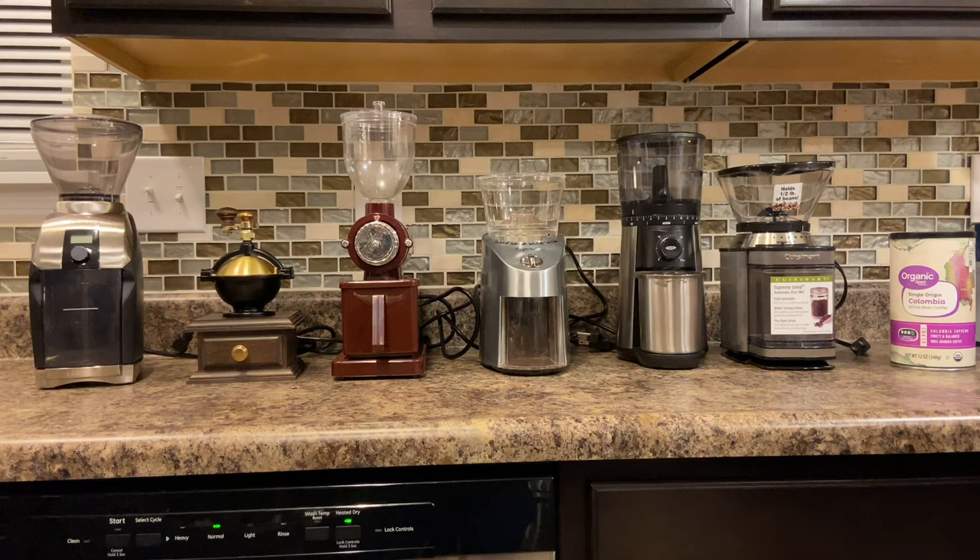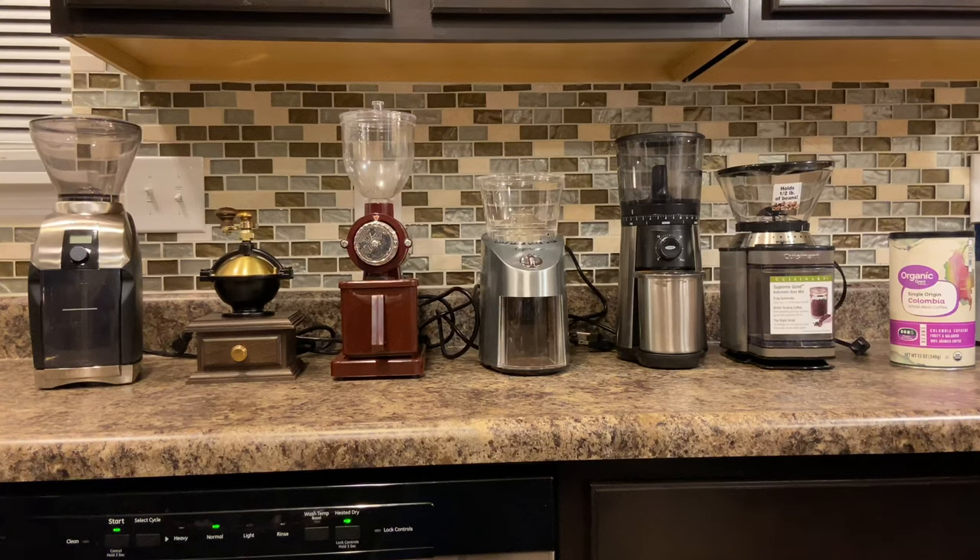The next one in the middle is a Capresso — that one comes in various models. This particular one is really high-end; the whole body is really thick stainless steel. This one retails at $150, but they have it a little bit cheaper if you don't like stainless steel — the plastic body version is about $110 or so. The next one over is auger-driven, which is completely different from the rest. That one's pretty expensive, around $180 on Amazon, and it was hard to find.